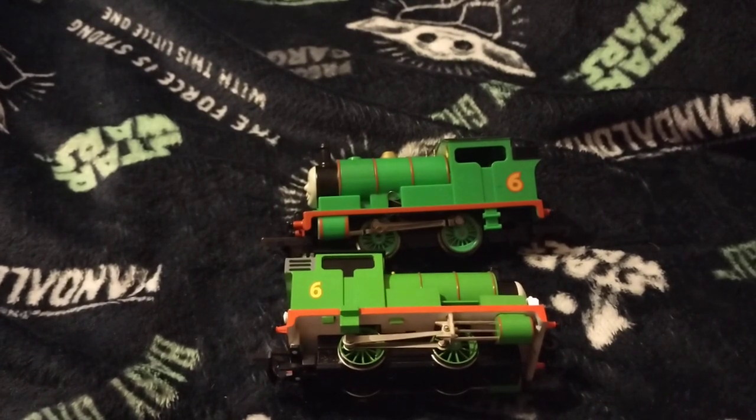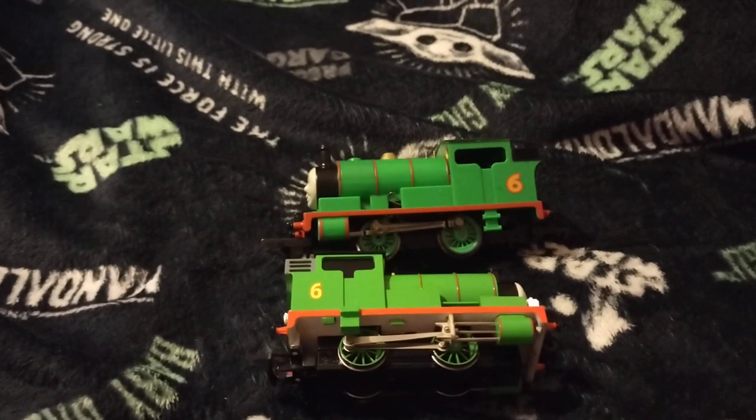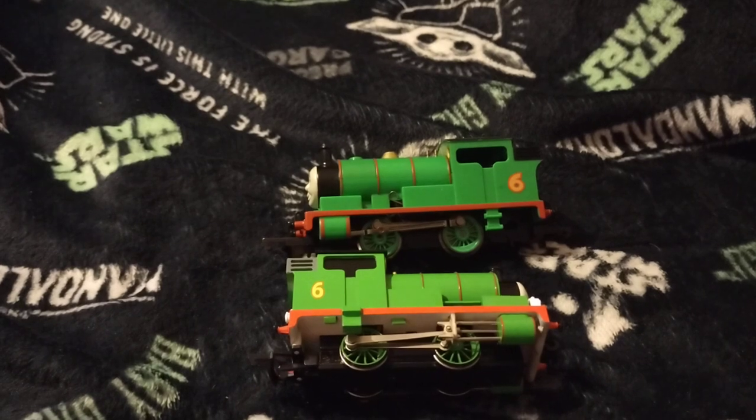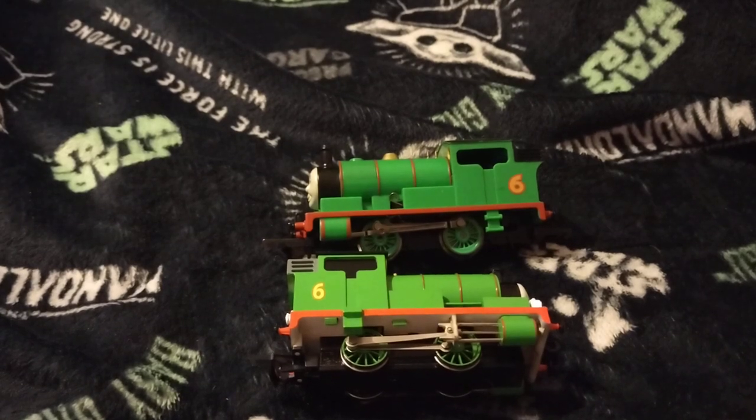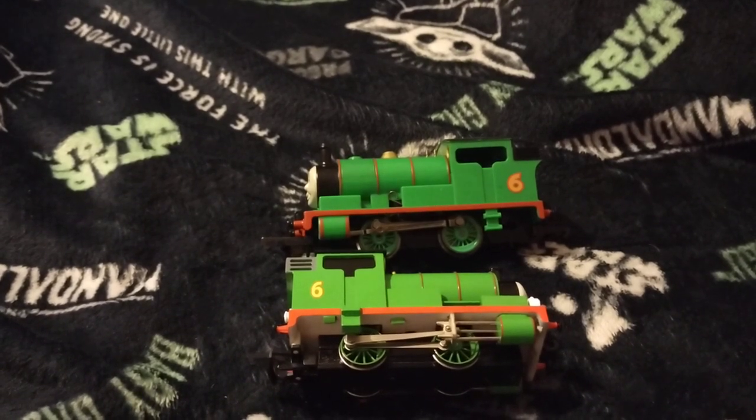Hello and welcome to Glen Scott Trains YouTube. Today I have a special treat for you - it's Bachmann Percy and Hornby Percy. I want to say thank you to Kurt Gerbil the assistant for lending me his Bachmann Percy, and the Hornby Percy belongs to me.